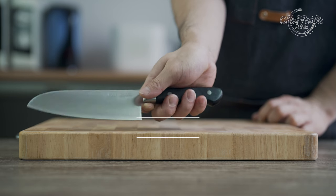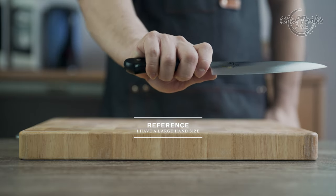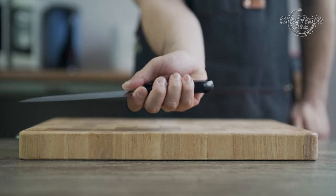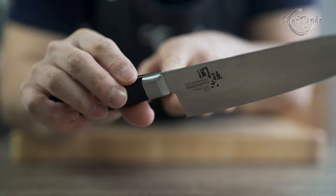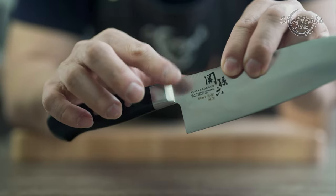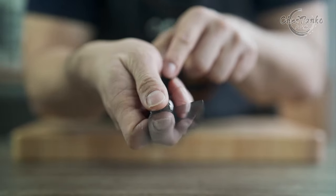If you have a large hand size, the handle might feel a bit small and will not fill your palms. This can cause some cramps and discomfort if you use the knife for a prolonged period. The handle is water resistant and is very nicely made with a half bolster for better gripping comfort at the neck area of the knife.